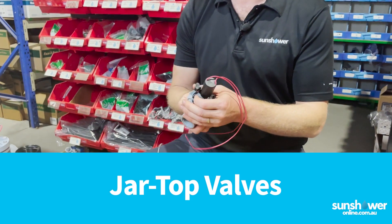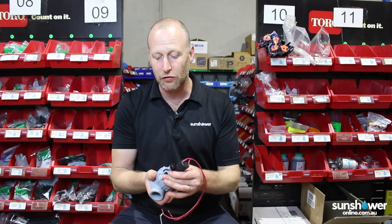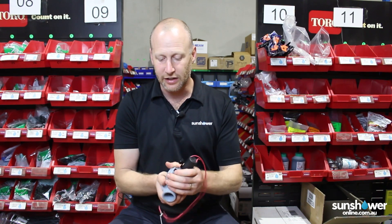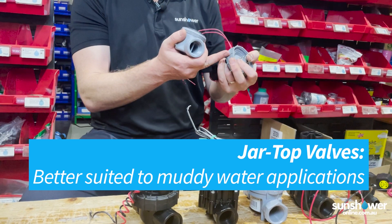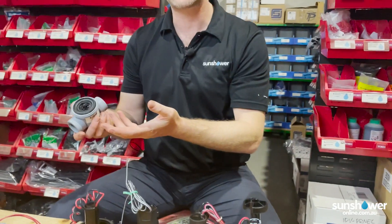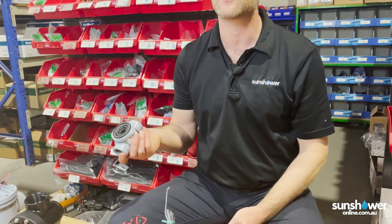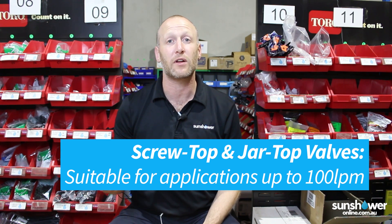Next up here I've got another really popular valve called a jar top. They really make their mark in rural Victoria. People prefer this valve because they're easy to access — they simply undo by hand, no screwdriver required, and you can easily access the inside of the valve to clean it out. So if you've got poor quality water, river water, bore water that's going to block your valves up a lot, these are a great option.